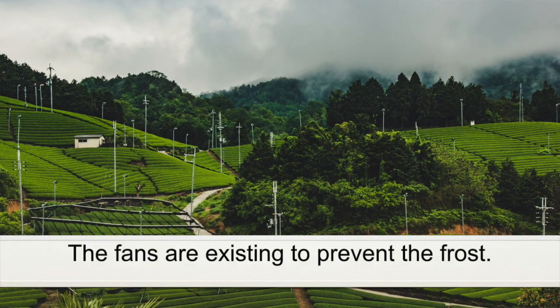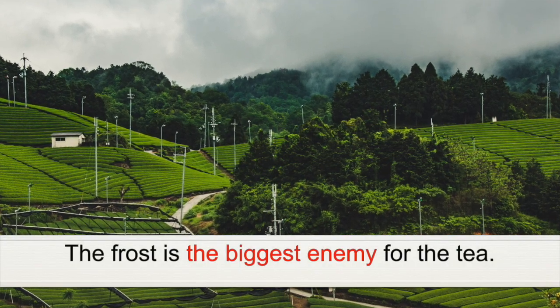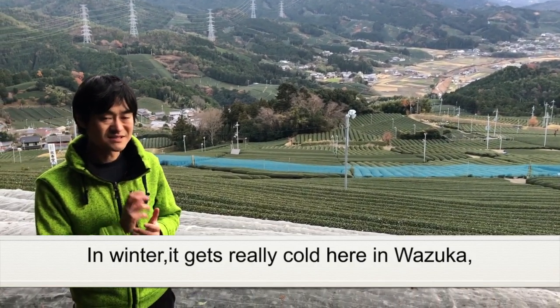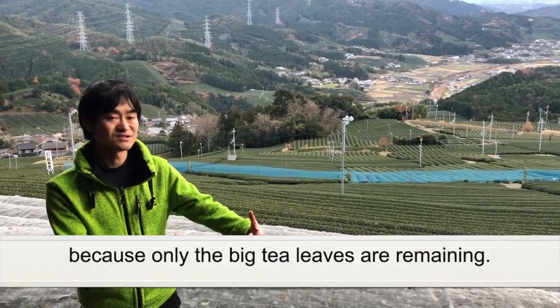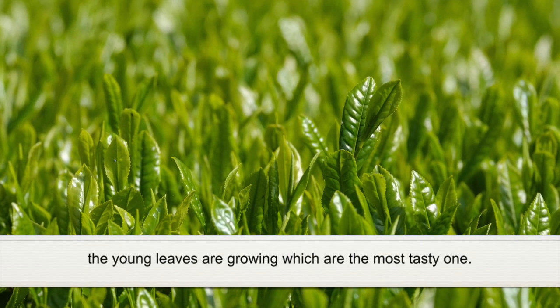That one is to prevent the frost. The frost is actually the biggest enemy for the tea. In the winter it gets really cold, but it's fine because only the big leaves are remaining in the tea trees. But in spring, the young one, the fresh one is coming, which is a really tasty one.